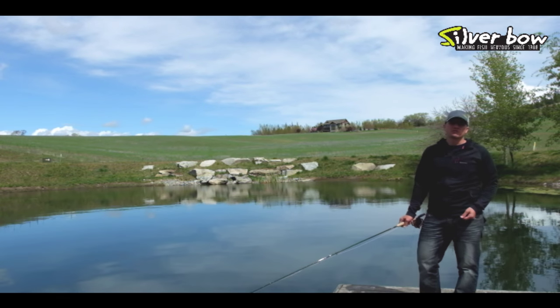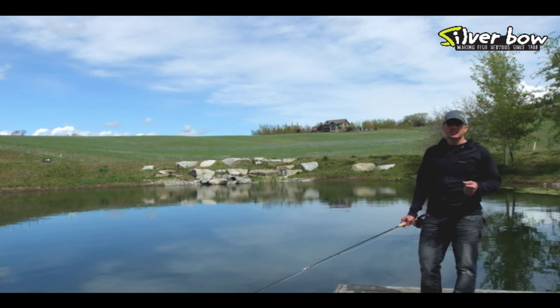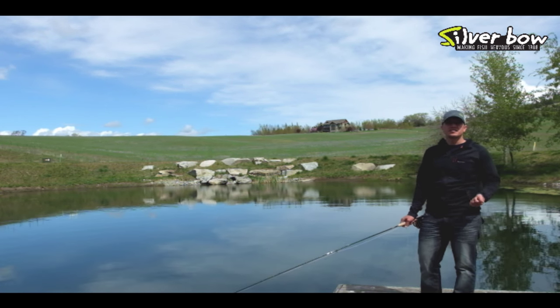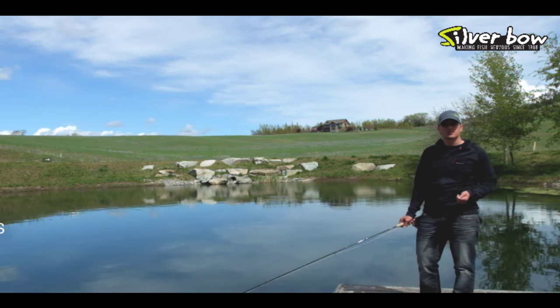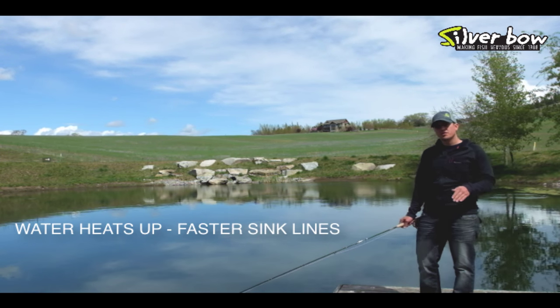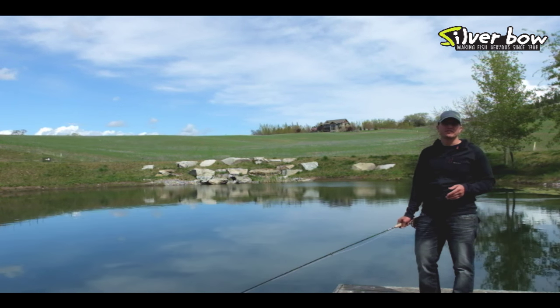Along with changing your retrieval rate, if you're not getting fish, you should change your depth. Depending on the time of year will kind of dictate what line you use. Early season, you can go with your slow to shallow sinking lines, like intermediate or type twos or threes. As the water warms up and fish move deeper, then you put on your fast, high-density type lines to get down to that 20 to 30 foot range.